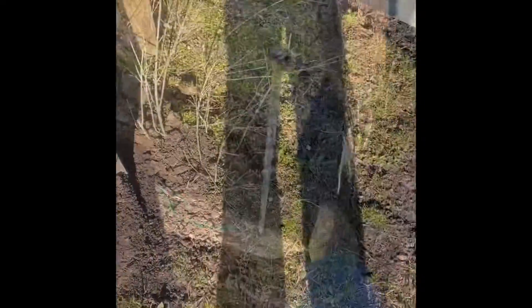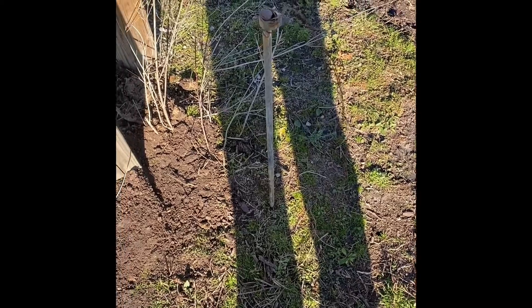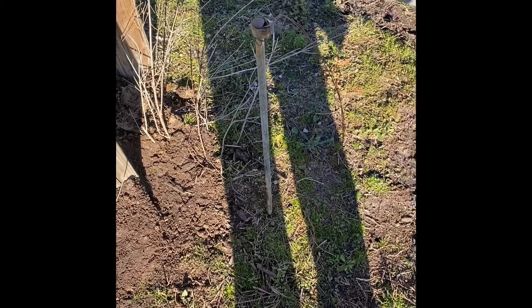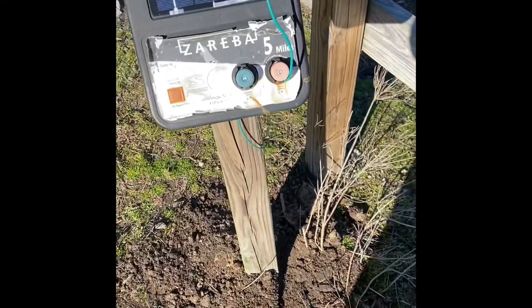We're going to get this pack done, beating the ground rod in. I only hit it in about 12 inches. If it was going to be permanent, I'd take it all the way down. But because I'm going to have to pull that thing up, I just put it in just enough to get a ground on the fence.